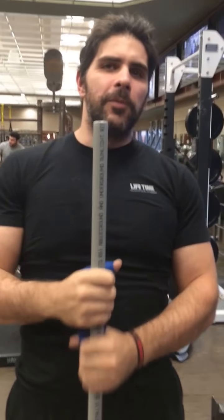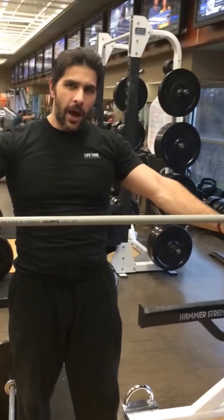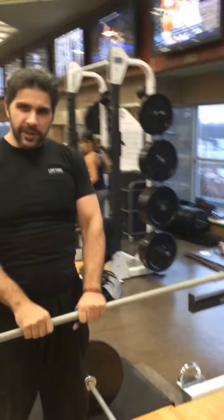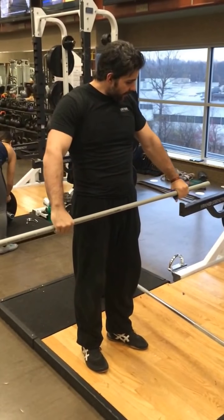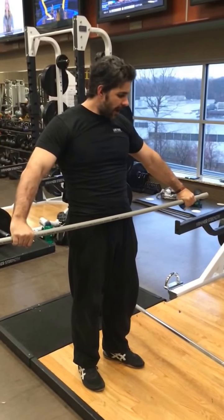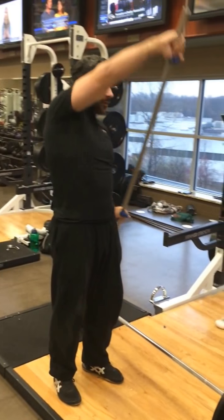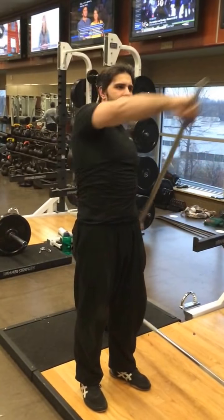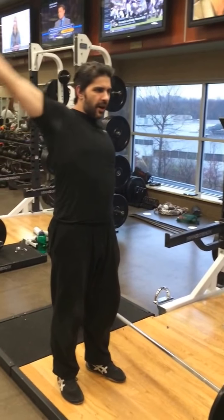To warm up properly, we want to be able to utilize our towel here to find our proper hand positioning, which is going to be starting right at our waistline here, sliding our hands out so that we can perform our first exercise, which is called an Around the World. The bar should be right around hip line. We're going to take the bar and bring it around the head, doing this about three to five times in one direction, and then three to five times in the other direction.